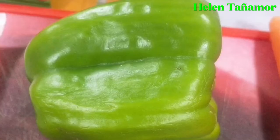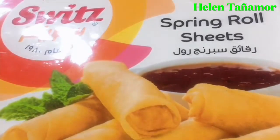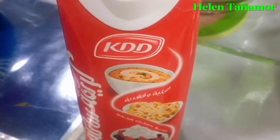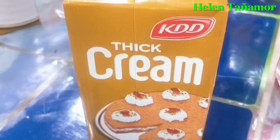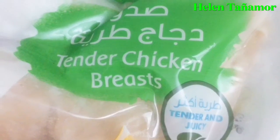For the ingredients, we need 1 garlic, 1 onion, 1 bell pepper, 1 carrot, spring roll sheets, shredded mozzarella, KDD cream, chopped cheddar cheese, big green KDD, and tender chicken.